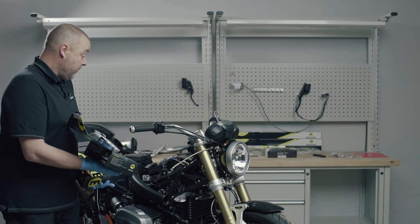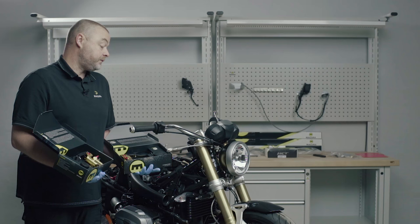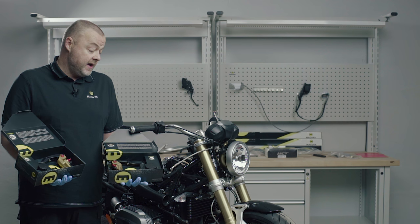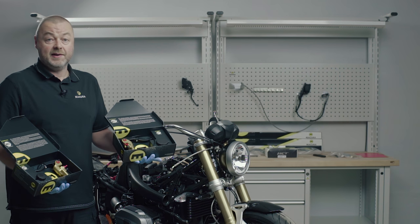As you can see, we've already stripped the motorcycle back. We've changed the brake and clutch line in preparation for the job that we're going to be doing today, and we're going to start off by putting the clutch master cylinder on and filling and bleeding the clutch.